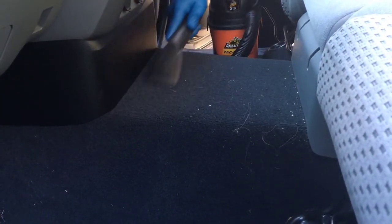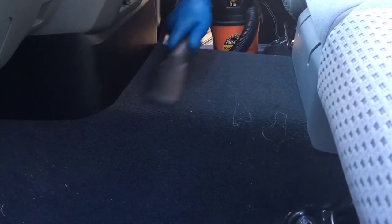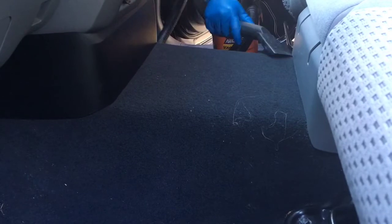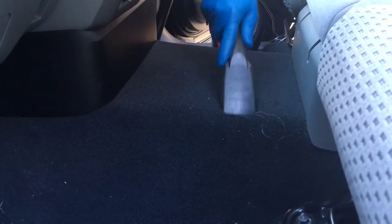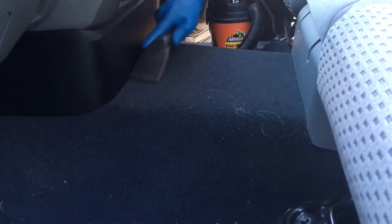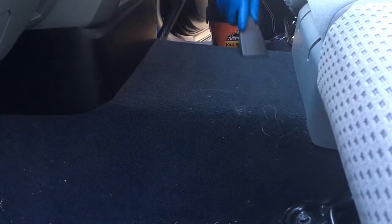Right here you can see in the middle of the front seats we have a lot of debris, and this thing is taking care of business. The only part of this — and I can't even call it a fail — is going to be these long gray hairs from my former stepmom. This little thing is powerful. It's small, but it's powerful.